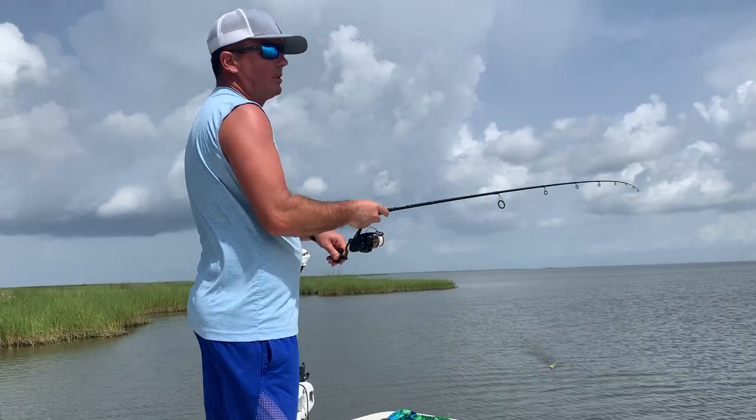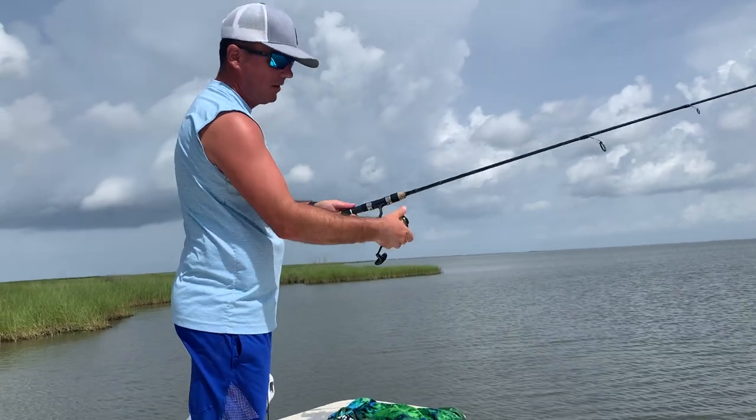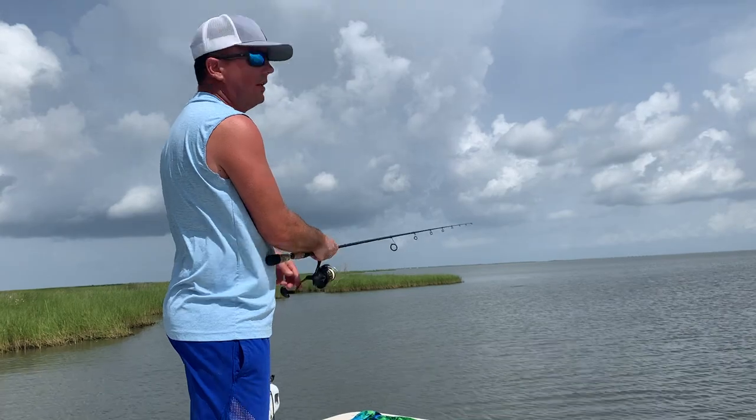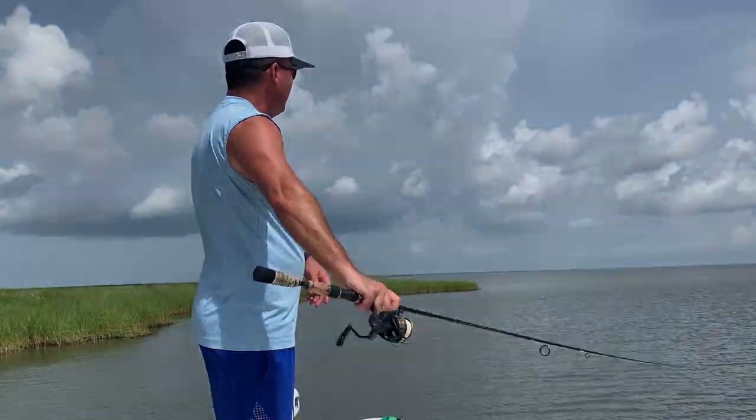We did a specific size — it's the only size we made. We wanted something good for popping a cork for trout or red. And it's small enough to crappie fish with. As you know, we like to crappie fish in the wintertime, and this is what we use.